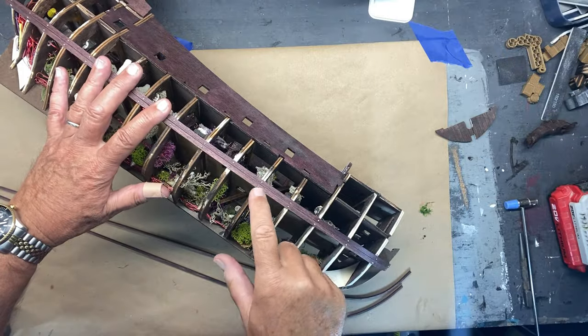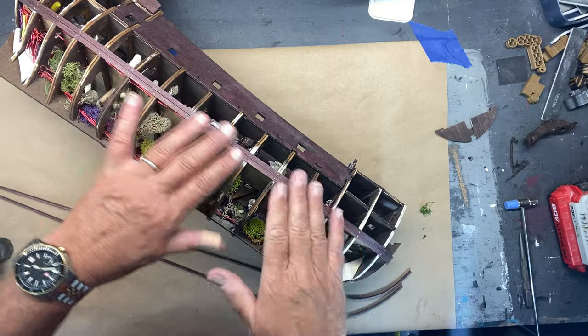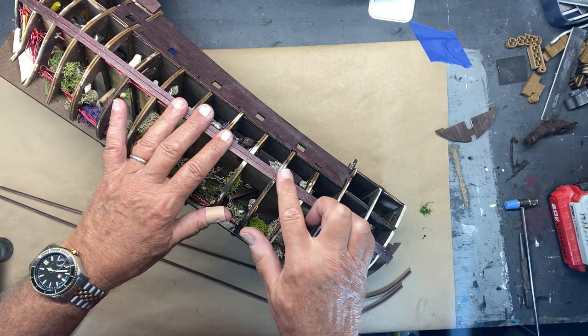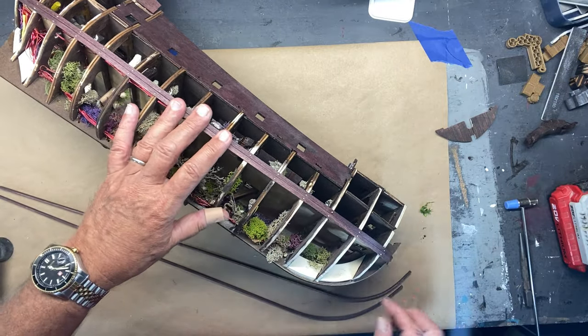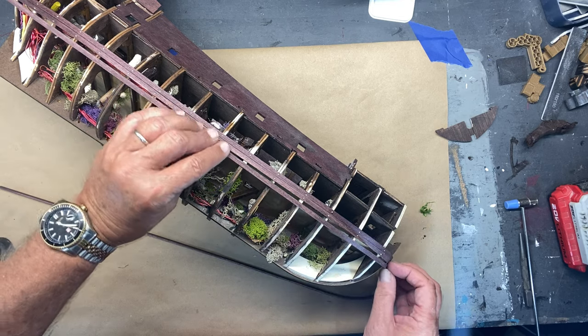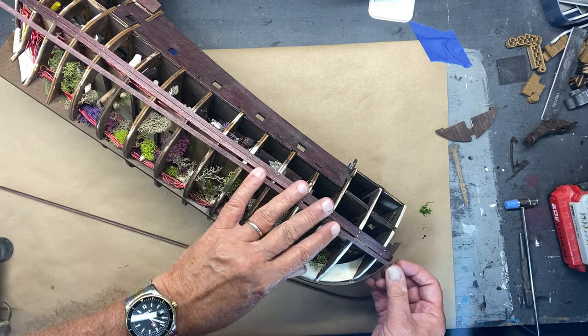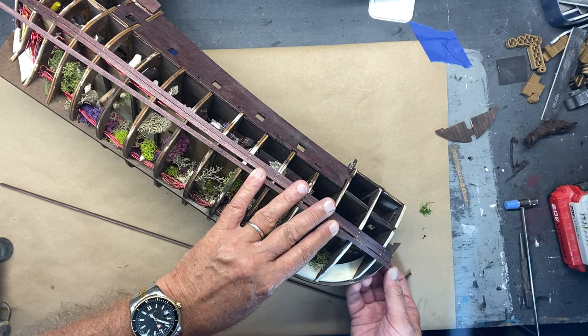I've begun planking. You can see I use the nails on this — that's what the instructions show. I've not used nails before, but it has helped hold them in place. I've had success in pre-bending the hull planks. You don't have to get them exact because you can kind of work with them after they're in place.